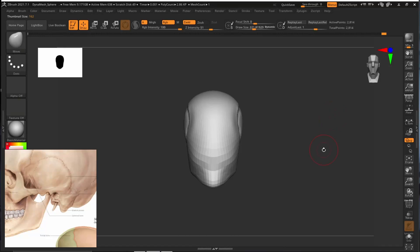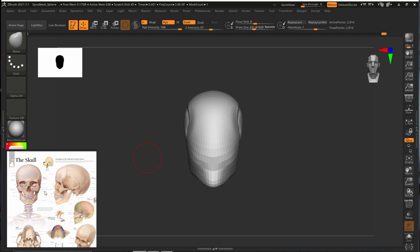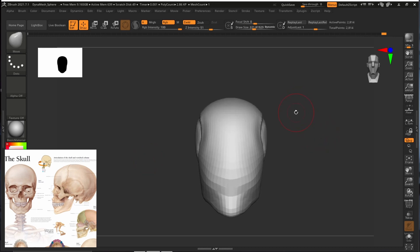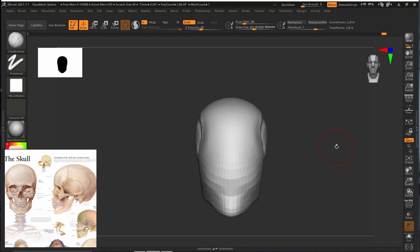Now we can go and add in our eyes and make it look a lot nicer. We will use the clay builder brush (B, C, B). So far we have only used three brushes: the move brush at the beginning, the standard brush to create the shape, and now we are going to use clay builder.